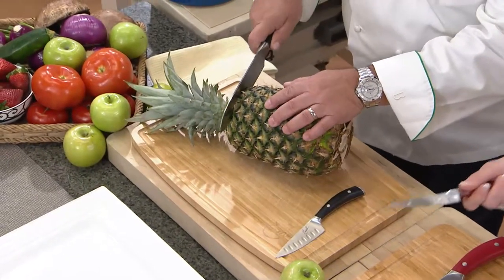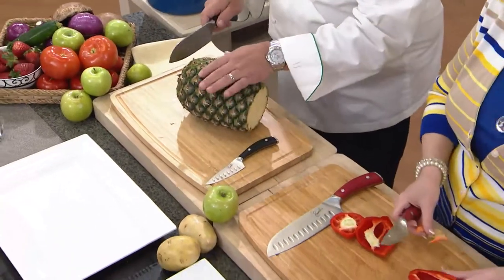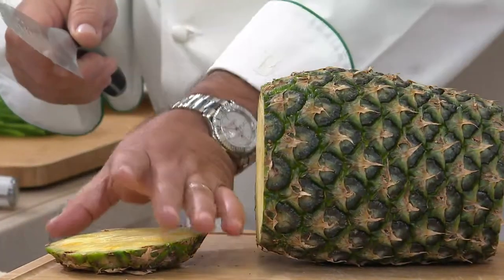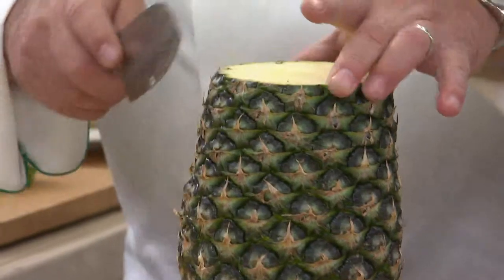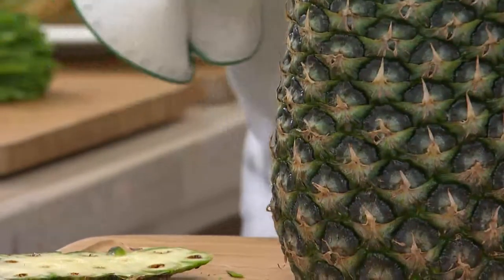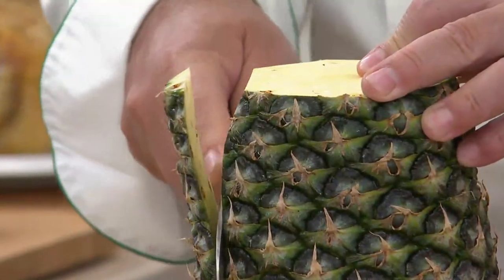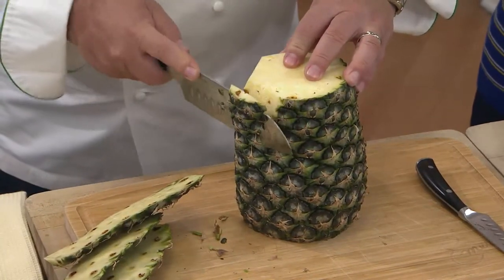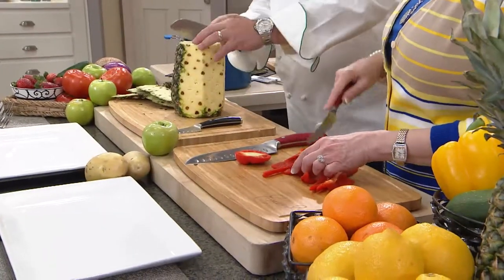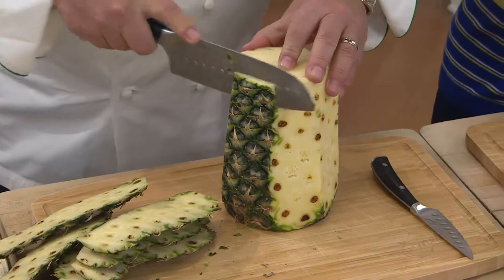It feels great in the hand. I'm going to start with one of the most difficult cuts — a pineapple. Watch how easy this is. I'm not applying any pressure; it's the quality of the blade doing the work, going right through that hard outside. We actually have this pineapple a little underripe on purpose to make it tougher to cut. Look at the ease — I'm just guiding the knife with my front finger right through, cutting away that outer skin. You can see nothing is sticking to it.